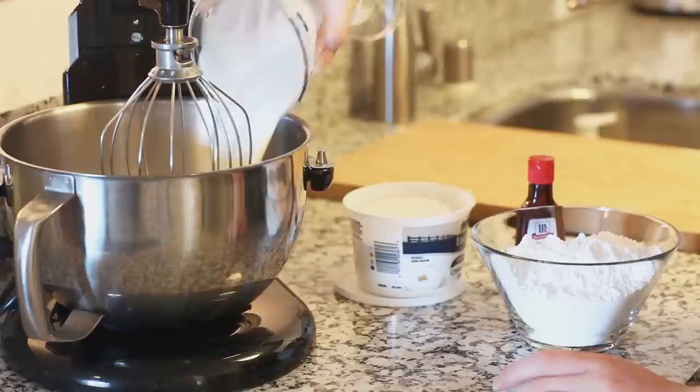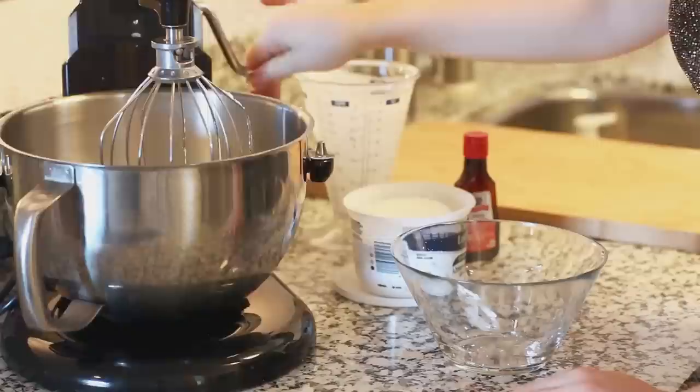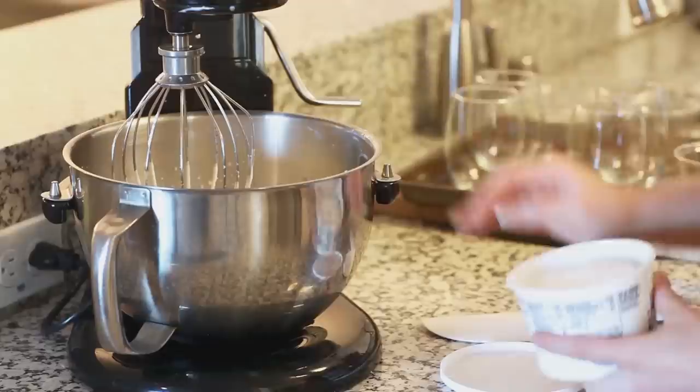While our jello is setting we can start working on our whipped cream. I'm going to pour in two cups of heavy cream into my mixer bowl, along with one teaspoon of vanilla extract. And I'm going to add in two cups of confectioner's sugar — just sprinkle that right in. I'm going to give all this a whisk until soft peaks form.